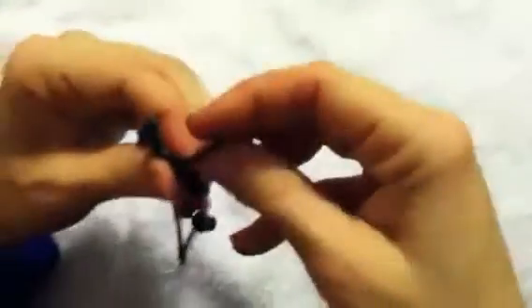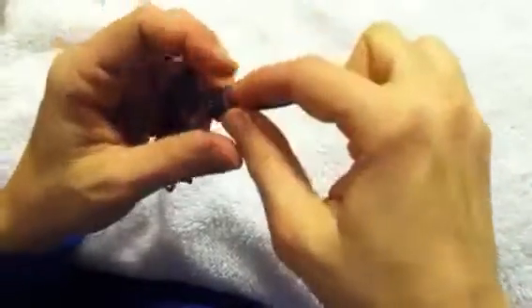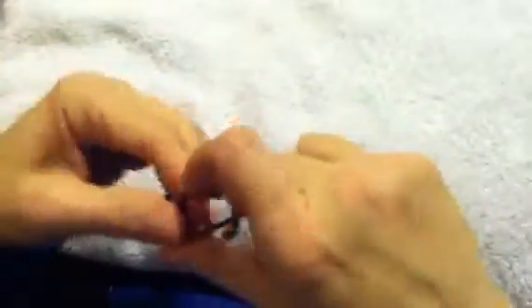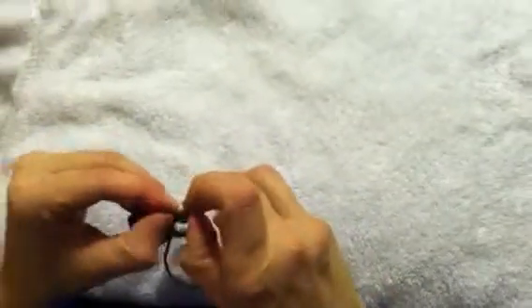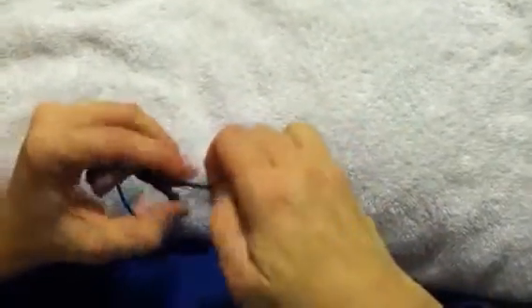Then on each side make another Hail Mary knot. Tighten as tight as you can to make the horizontal part of the cross, and then make one on the other side. Again, tighten as tight as you can.